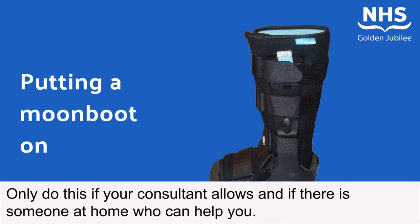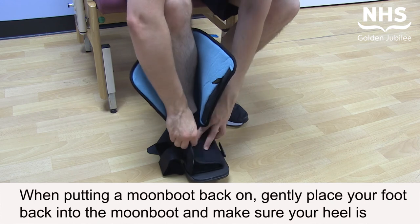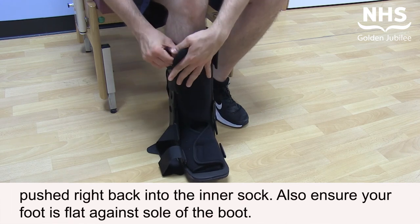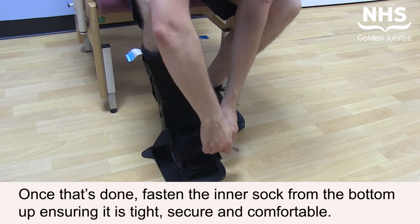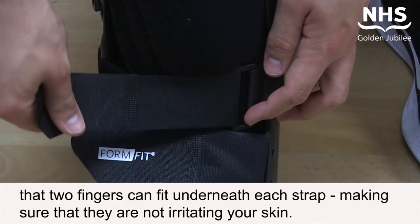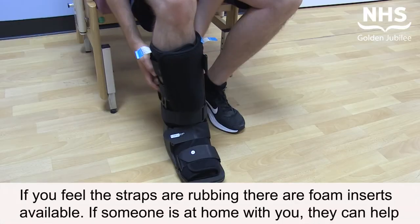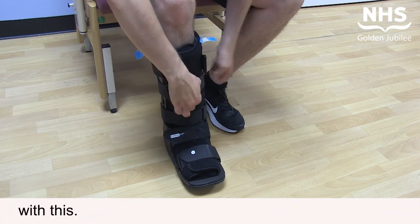Only do this if your consultant allows and if there is someone at home who can help you. When putting a moon boot back on, gently place your foot into the moon boot and make sure your heel is pushed right back into the inner sock. Ensure your foot is flat against the sole of the boot. Fasten the inner sock from the bottom up, ensuring it is tight, secure, and comfortable. Fasten the straps from the bottom up, making sure they are tight enough to be secure but not too tight — two fingers should fit underneath each strap. If you feel the straps are rubbing, foam inserts are available.